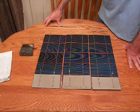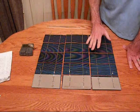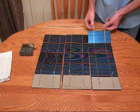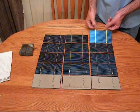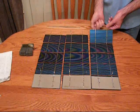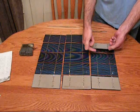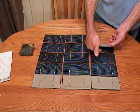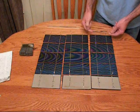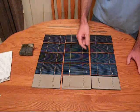Before I start to connect these, I'd like to talk a little bit about the string first. On the top of this cell, this tab wire is negative, and on the bottom it is positive. As you can tell, the negative on the cell is connected to the positive of the next cell. So you have negative, positive, negative, positive, and so forth.